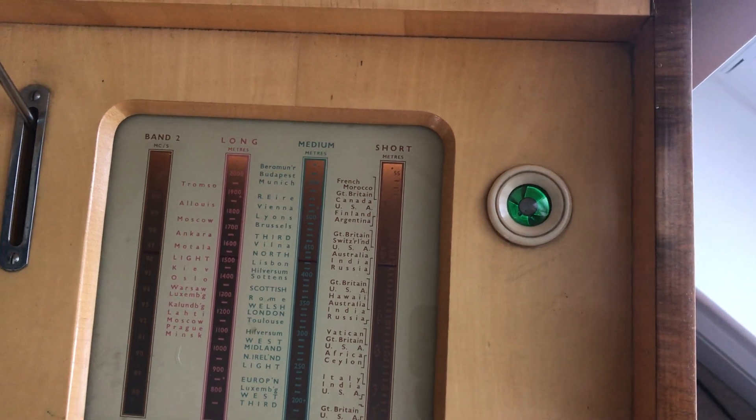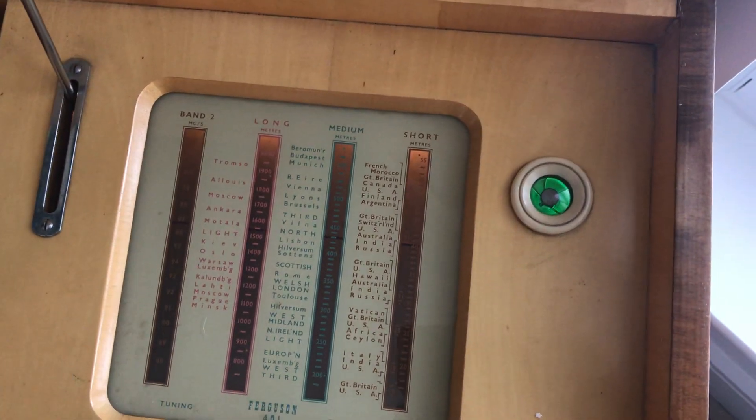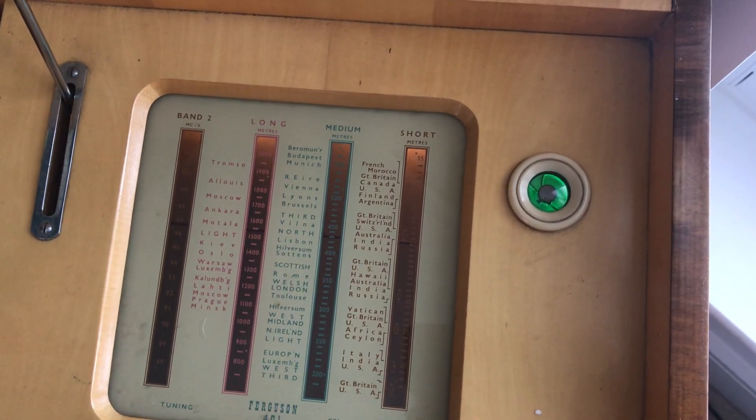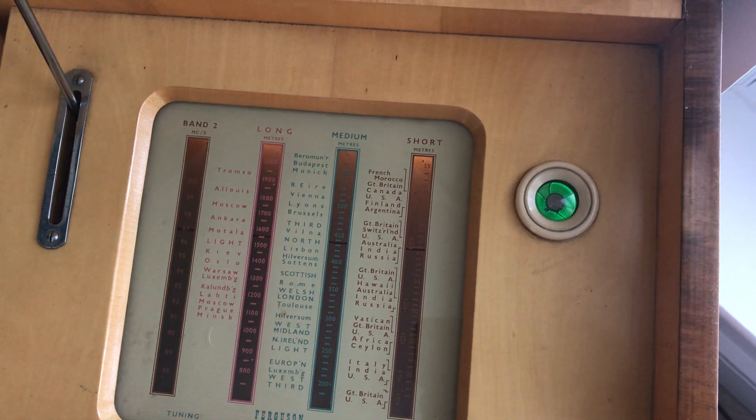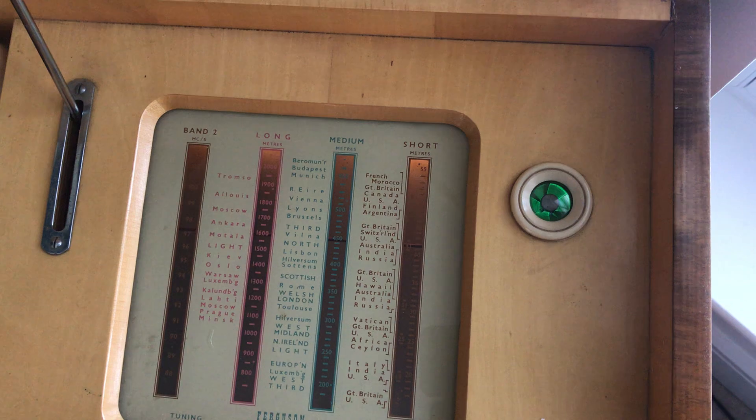Put it on to medium wave. This is Radio 5 Live, so that's a much stronger signal. If we move away from it the signal becomes weaker.